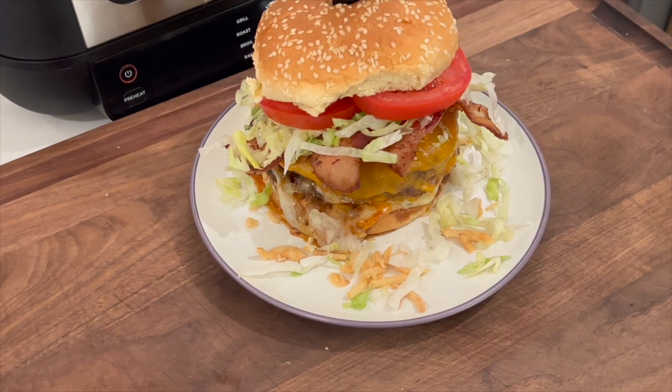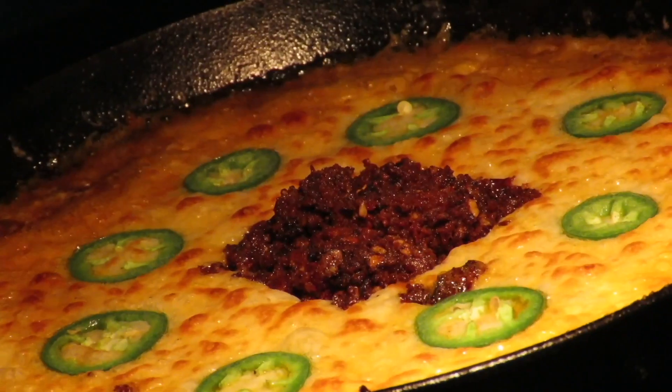We're gonna do some barbecue bacon burgers today on my Ninja Foodi Grill and Griddle. Stick around for this one — it's Cooking with CJ, the show about cooking, drinking, barbecue, and all the other stuff that goes along with it. I'm gonna show you how to make quick, easy, tasty recipes and have a little bit of fun along the way.